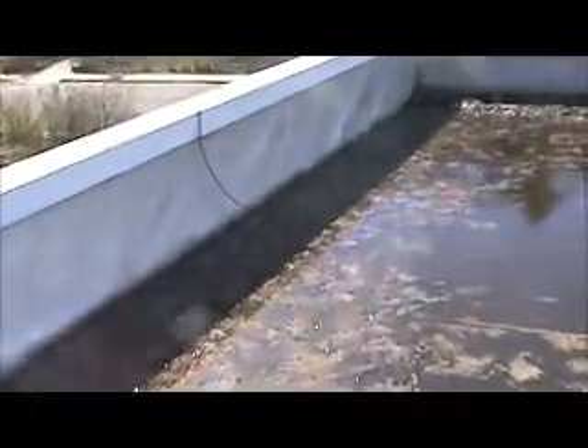This roof is leaking in several areas. It's pulling badly in the front. It's only this main roof that I'm standing on — the main flat roof.